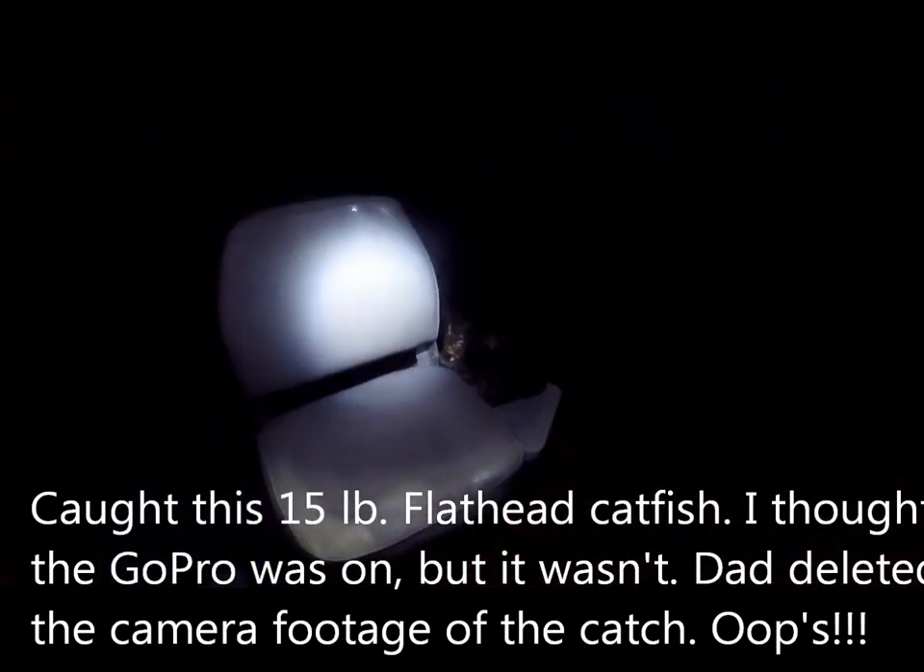Fish! Right there. My hands aren't bad, bloody, but it's a big one.